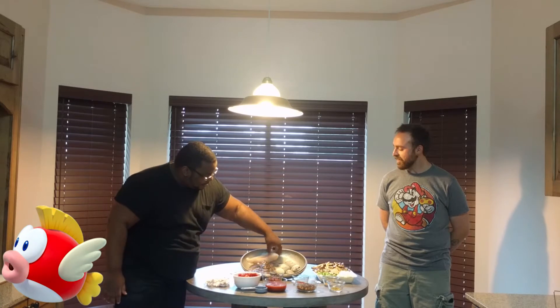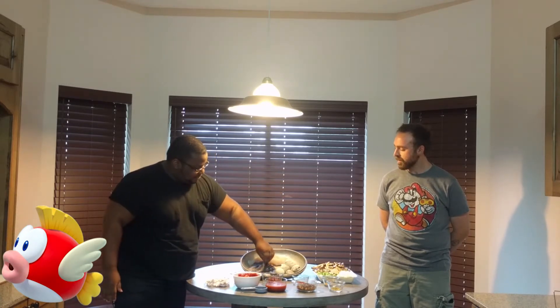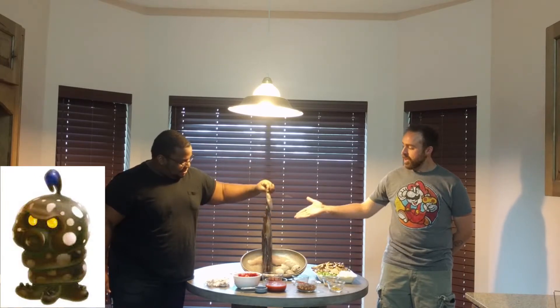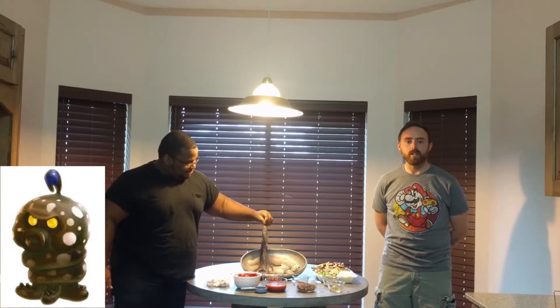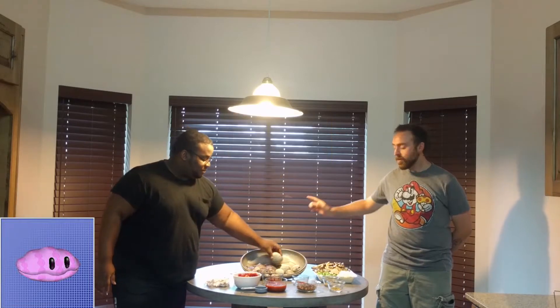Here we go! We have some filet of catfish. We have an ugly squid that looks like a hoodie — that's actually an octopus. For anybody who catches that reference, I applaud you. And we got some driveway rocks. And we have some whole tomatoes that have been diced up.